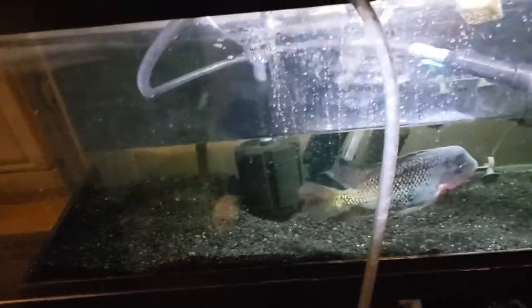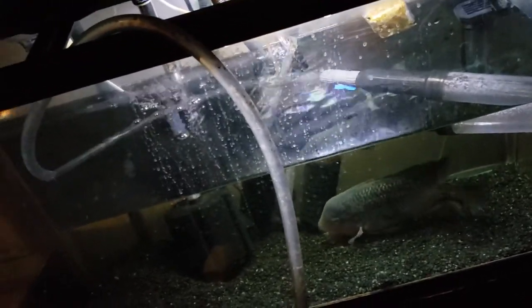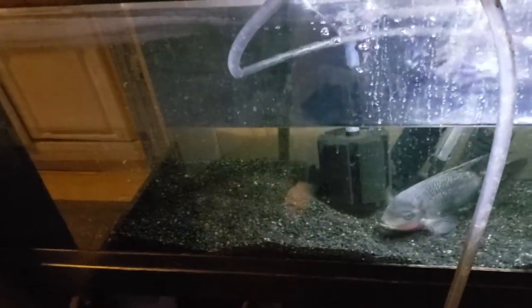I'm refilling the tank now. He's a little stressed out — he doesn't like me having things in there. Thanks for watching, and I'll post some updates on my other tank soon.